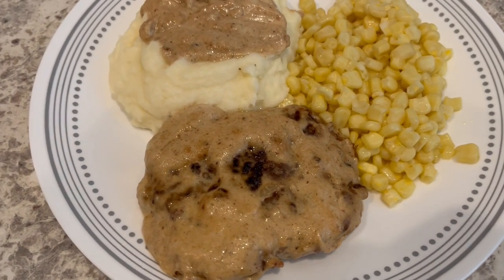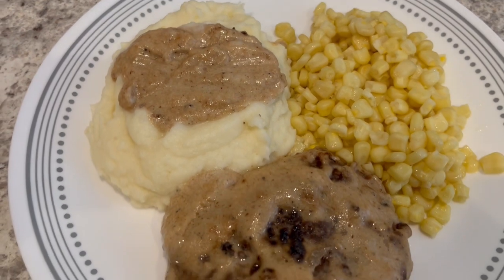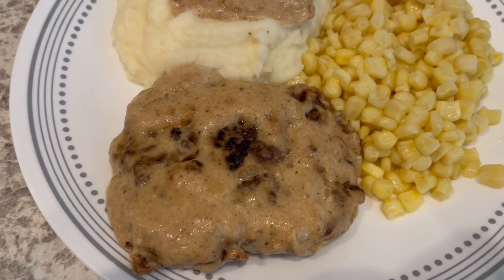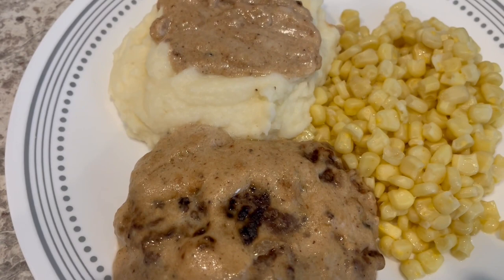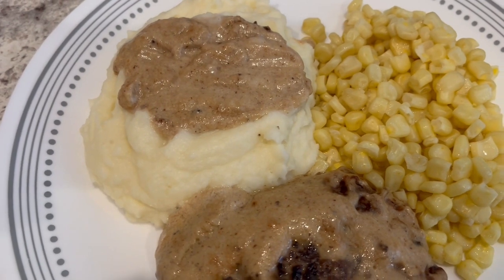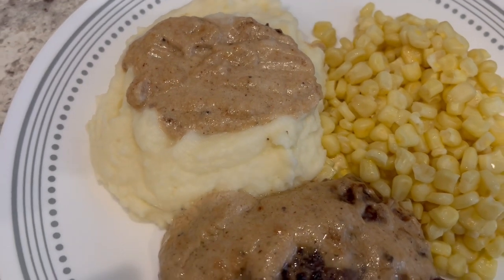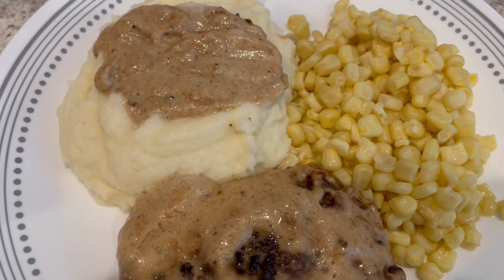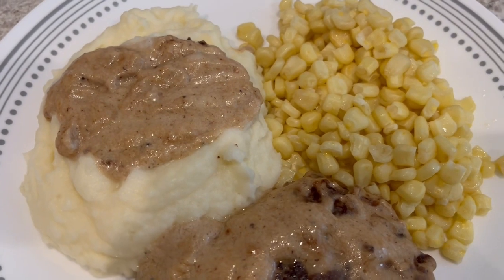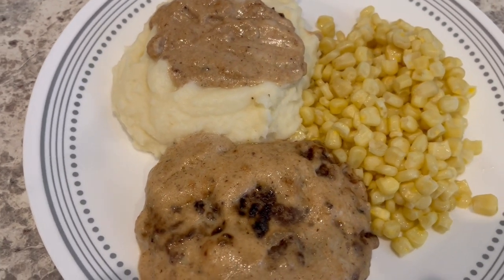Here is everything all plated up. I will make sure to link the recipe for the cube steak in the description box — I didn't follow it exactly but loosely followed it. I will say I don't think it made quite enough gravy, so if you like gravy, you might want to add some more milk to the recipe. I am serving the cube steak with mashed potatoes — I also have a video in the description box on how I make my mashed potatoes. And then I'm also serving some buttered corn on the side. So this is what we are having for dinner tonight, and we will see y'all next time.